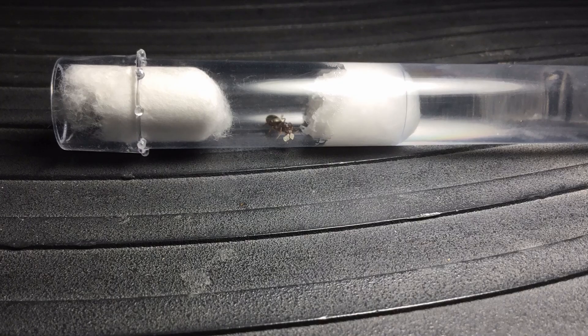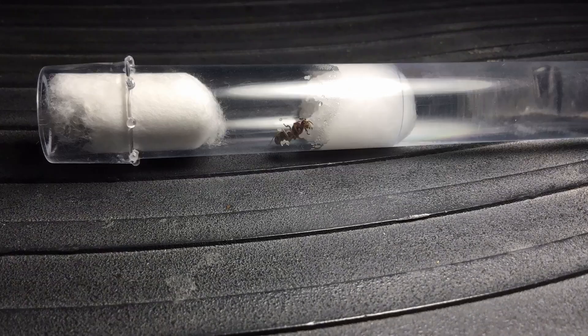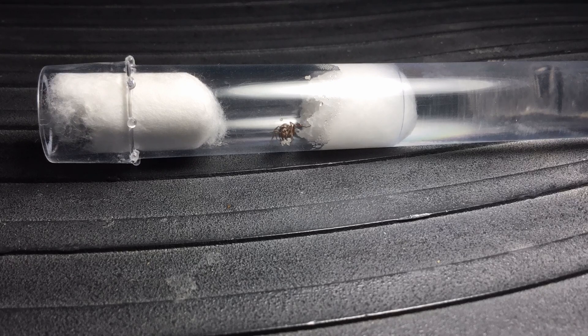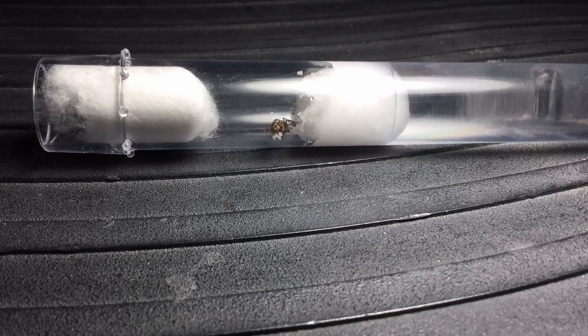Ants have very poor eyesight and rely on their antennae. Every day, the queen licks the eggs to get them clean and protect them from pathogens such as mold, fungi, and bacteria. Ant spit is a natural antibacterial.